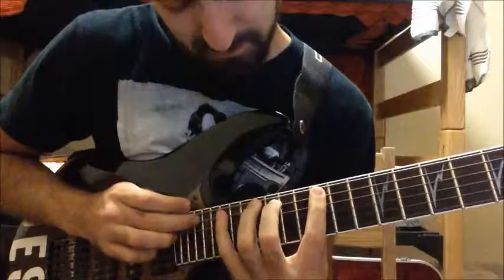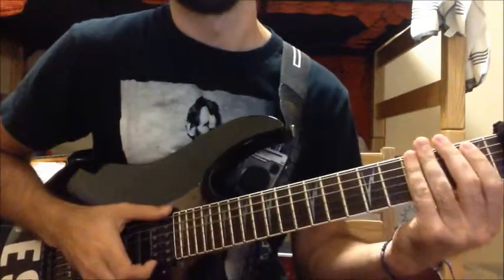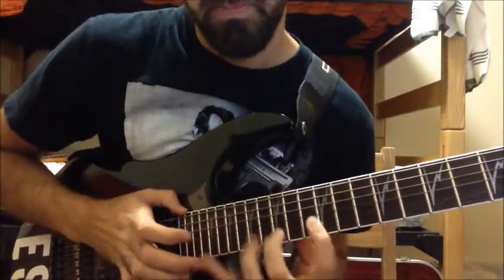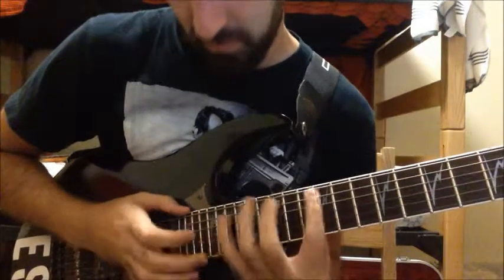Let's do this riff. Again. Alright, one more time, but good luck. Again.